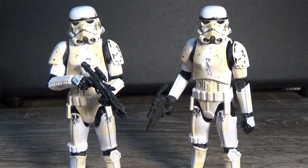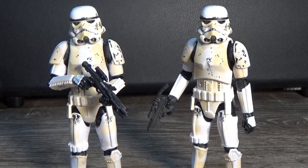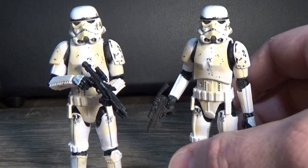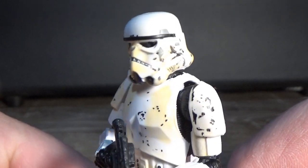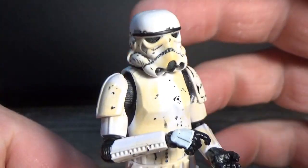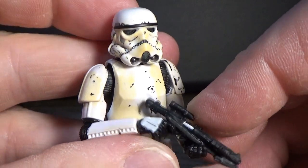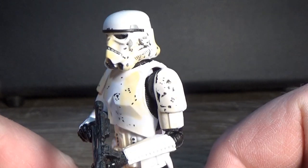So these guys are pretty messed up and rugged. In terms of the sculpt, it is exactly the same as the most recent Rogue One stormtrooper that came out in the vintage collection. I didn't review that one, so you're basically getting the same figure with a bit of extra paint deco - some weathering. Probably the best stormtrooper to date. This is one of my favorite stormtrooper sculpts we've ever had. I hope this becomes the standard three-and-three-quarter inch stormtrooper sculpt for many years to come.